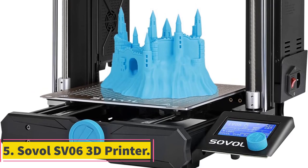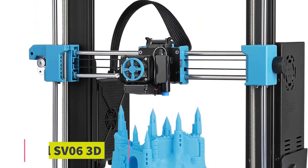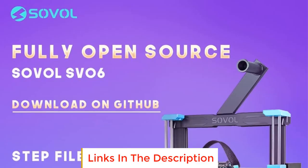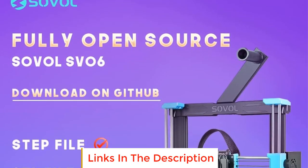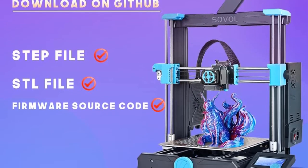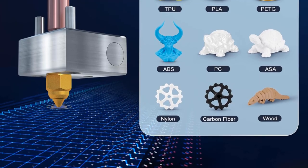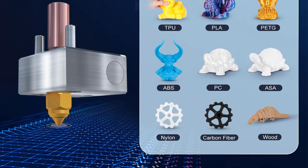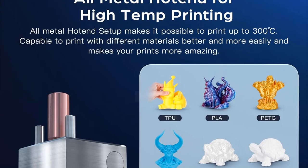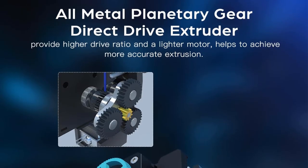Number 5: Sovol SV06 3D Printer. The Sovol SV06 3D Printer stands out from other printers due to its combination of classic i3 structure and innovative new design elements. Unlike traditional printers that rely on wheels for movement, the SV06 adopts the classic i3 structure, which prevents wear and tear of wheels and the need for frequent replacements. This feature enhances the printer's durability and longevity, making it a popular choice for industrial applications.